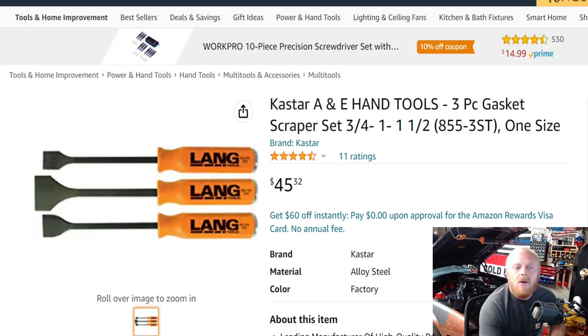Next up from Lang or A&E Hand Tools is the three-piece scraper set, part number 855-3ST, right around the same price at $45. Same handle design with the striking cap and a nice metal scraper blade. Having scrapers like these can be very handy — when using a metal scraper, you have to be careful working with aluminum, whether that's a block, a head, or anything aluminum, as you don't want to gouge the metal. But it can make really fast work of gasket removal. The set includes a three-quarter inch, a one inch, and a one-and-a-half inch scraper. Once again all made in the USA, four and a half stars at 11 ratings.